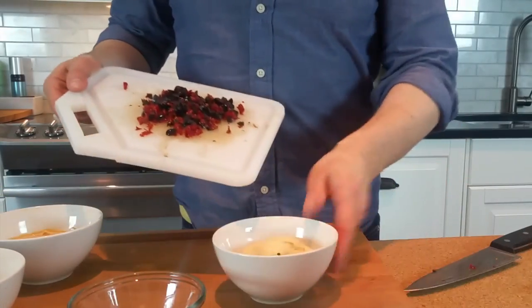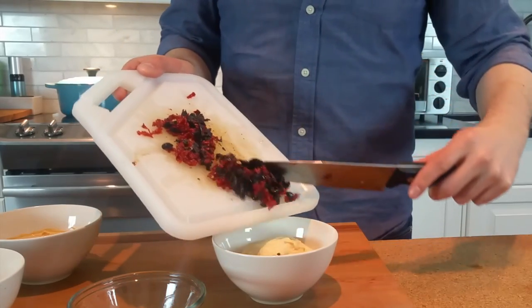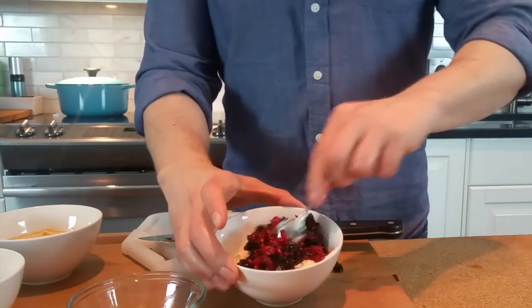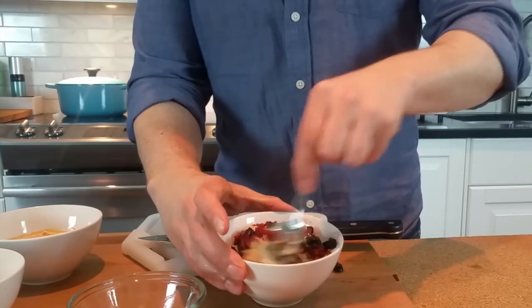It looks really, really good. Almost all of those in there — give that a nice stir. What great texture.